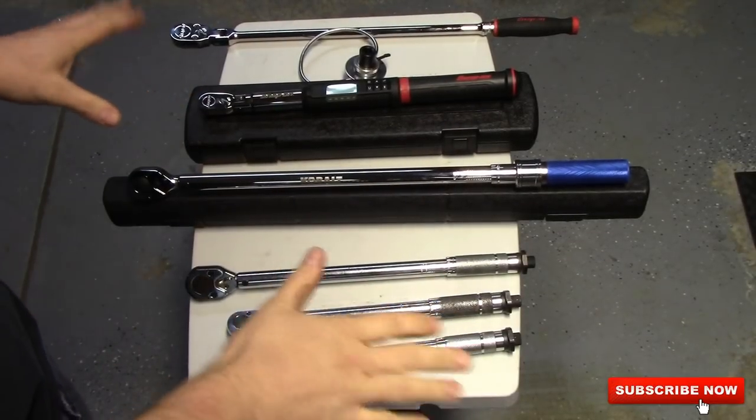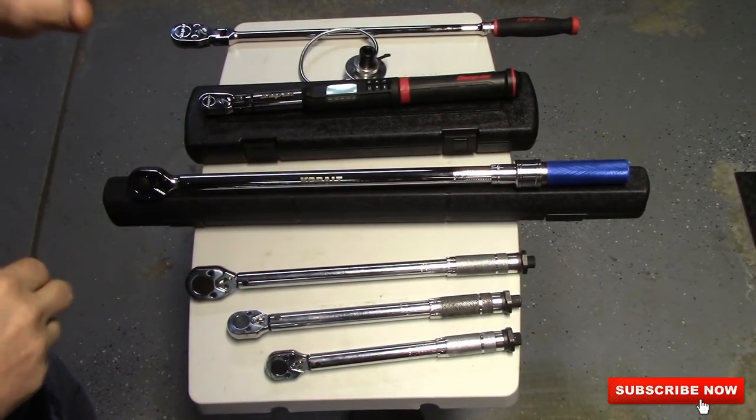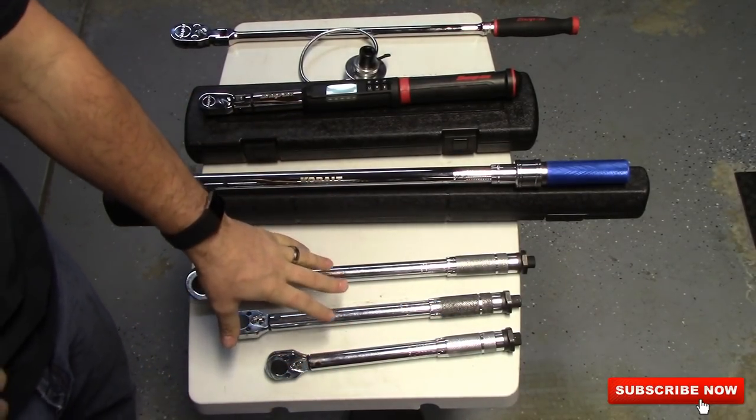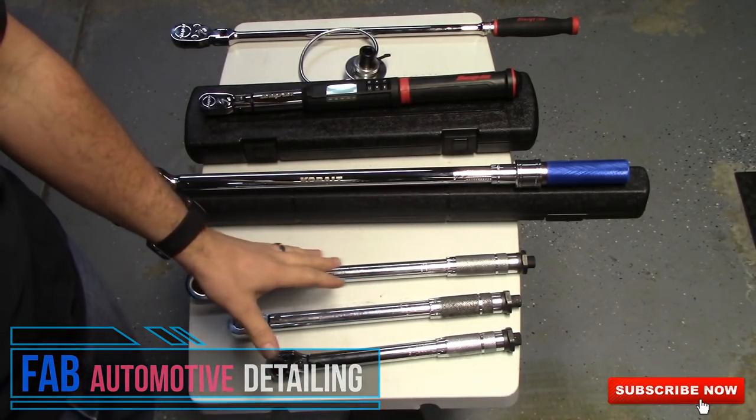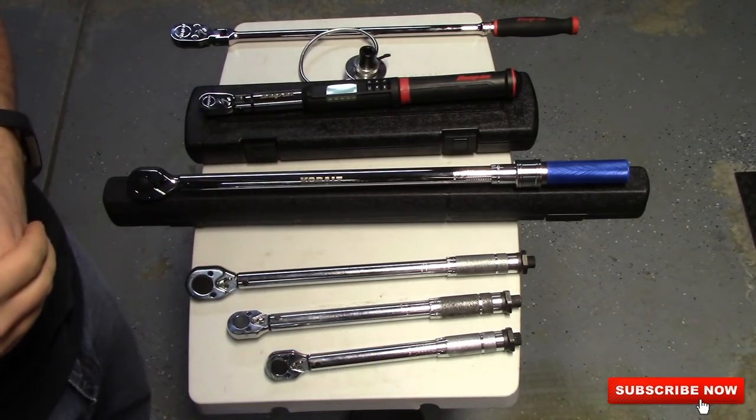These are all the torque wrenches that I own. We're going to start down here. All three of these are Harbor Freight torque wrenches. These are the torque wrenches that I relied on for several years when I first started having to buy my own tools.